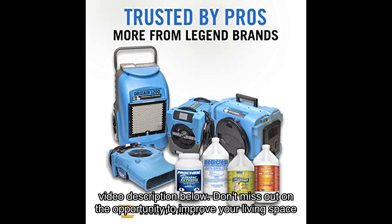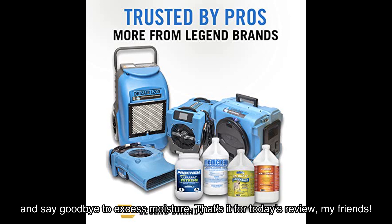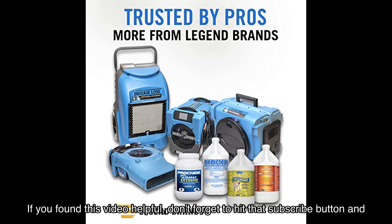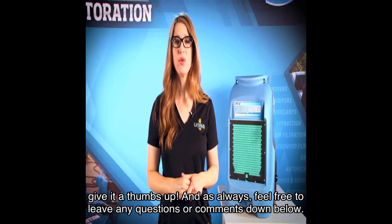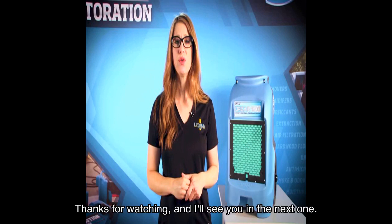That's it for today's review, my friends! If you found this video helpful, don't forget to hit that subscribe button and give it a thumbs up. As always, feel free to leave any questions or comments down below. Thanks for watching, and I'll see you in the next one!